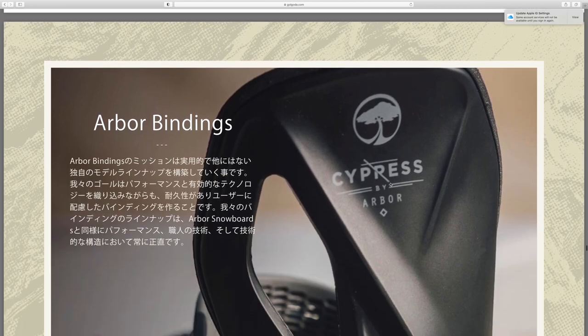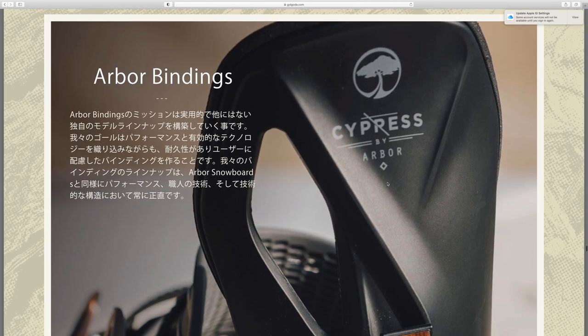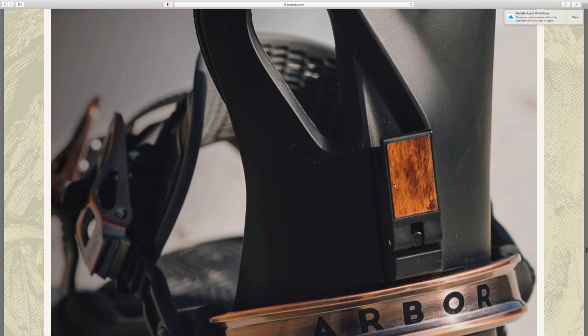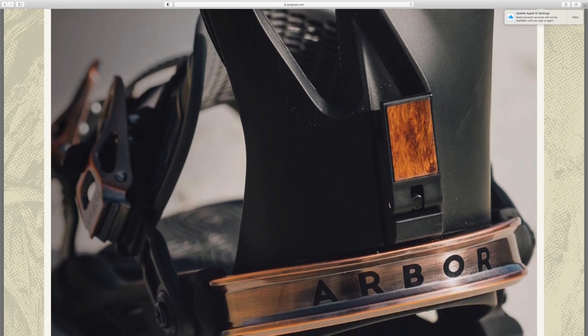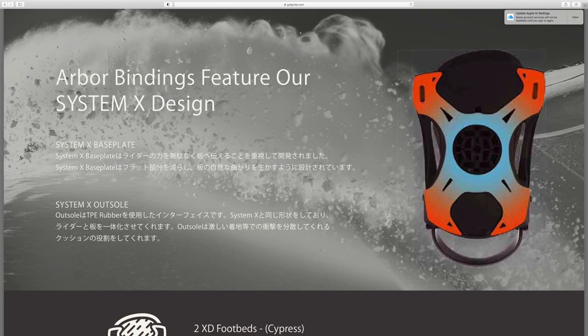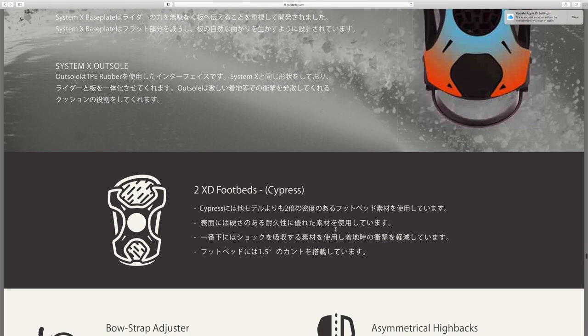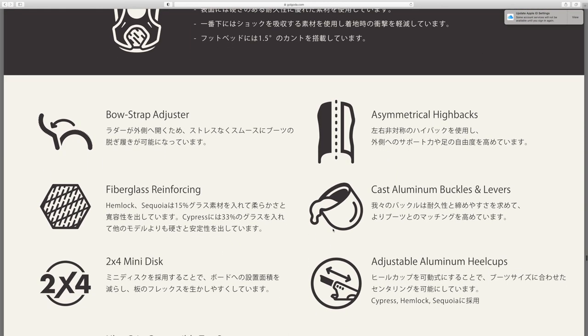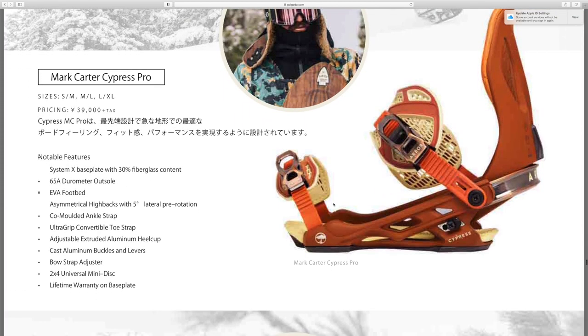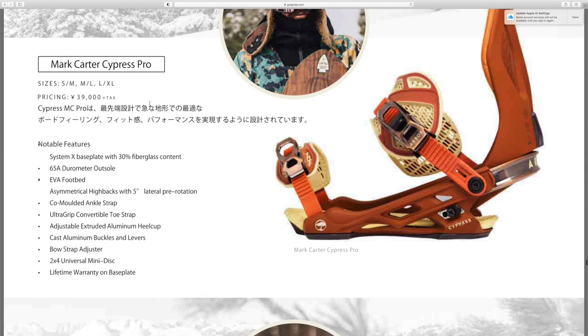Arbor bindings — I've never tried them personally, but I've seen a lot of people using them in shops and in lift lines. I think they all look really good, and this close-up picture looks super sweet. Got the X system design. That is a super sick looking binding — the Mark Carter Cypress Pro. I wish I knew exactly what this currency was so I could convert it for anyone looking.